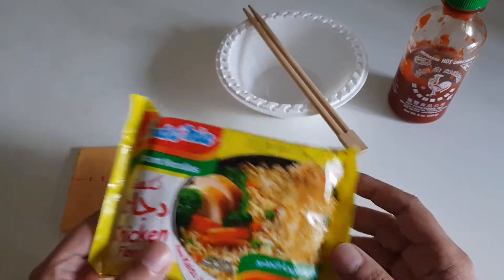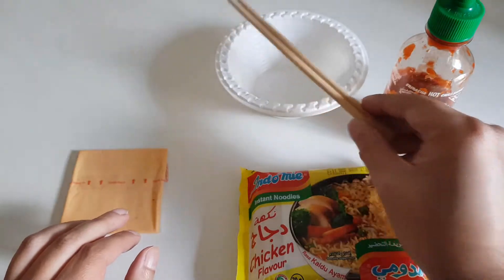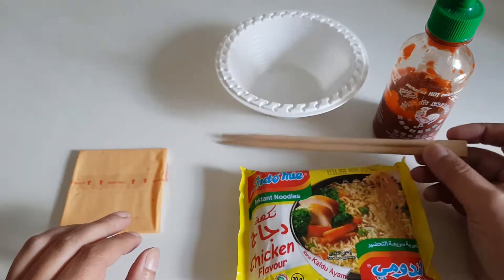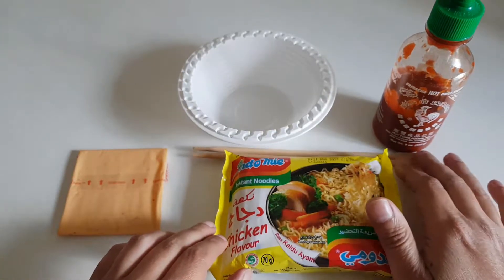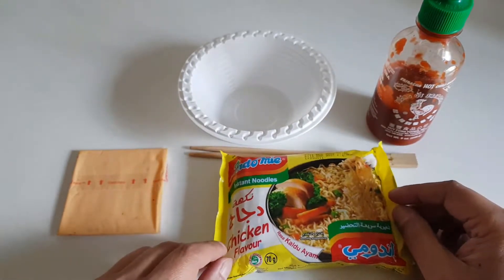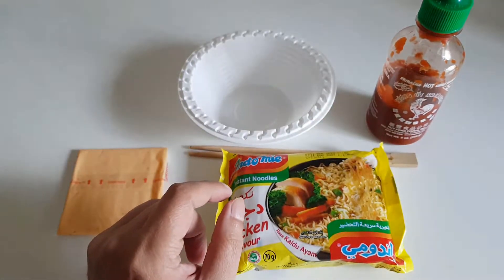The fried noodle is a bit dry — it might not work, it might work, but we will see. We will also need a slice of American cheese, some hot sauce. You don't really need chopsticks but just for authenticity, and a small bowl. We also need to cook the noodles, so I won't go through the process of cooking a noodle. Anyway, let me cook the noodles and I will be back momentarily.